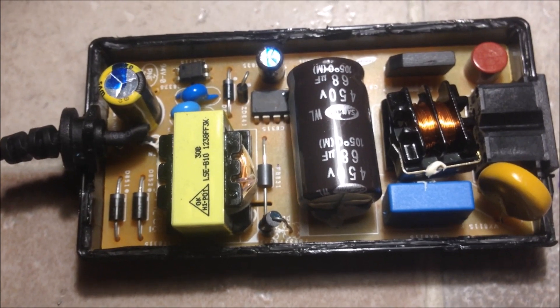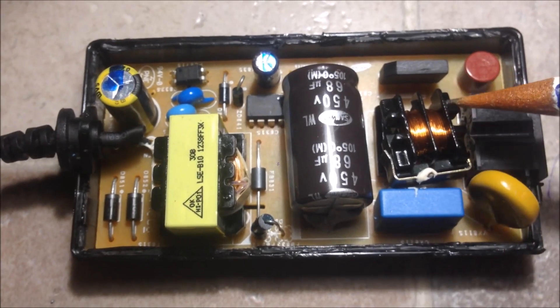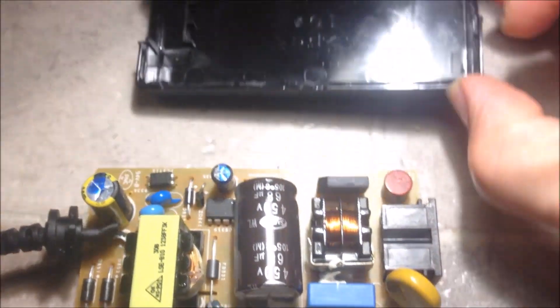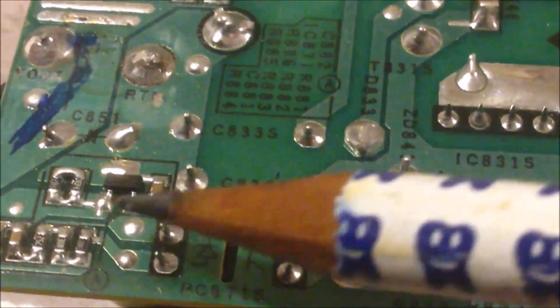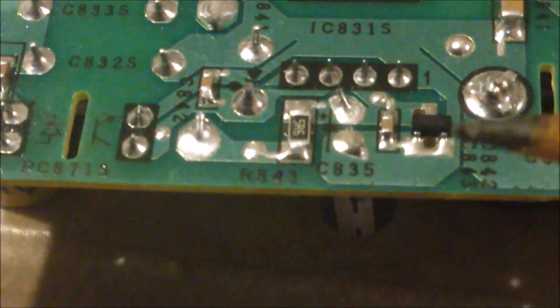We do not have any resistors on this side, so I think we would have some resistors on the other side of the printed circuit board. Now I have got the PCB out of the bottom case so we can look at the other side. The other side looks pretty good as well. On this side we can see some capacitors and some resistors. We also have some three-legged components here, and it seems they are being used as two-leg components with two legs connected together.